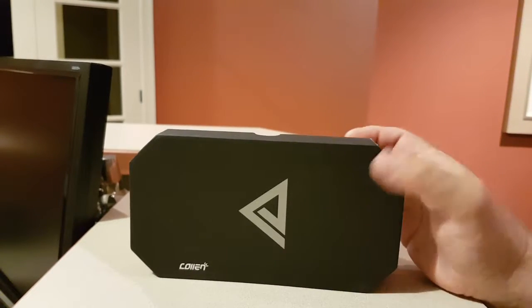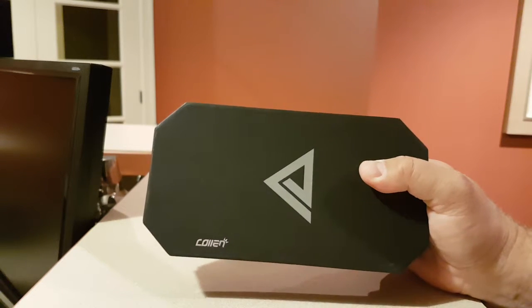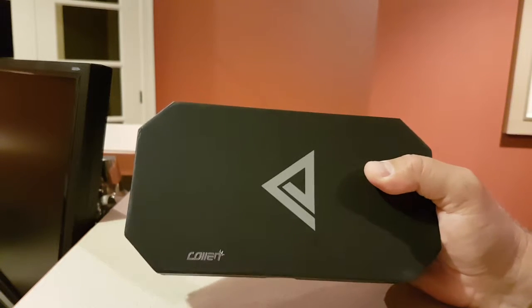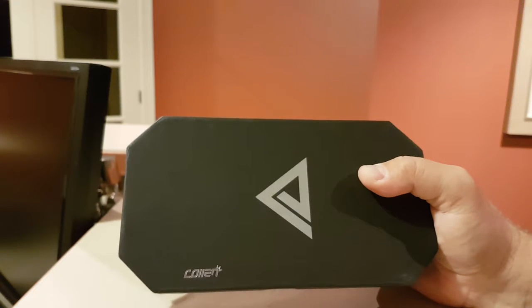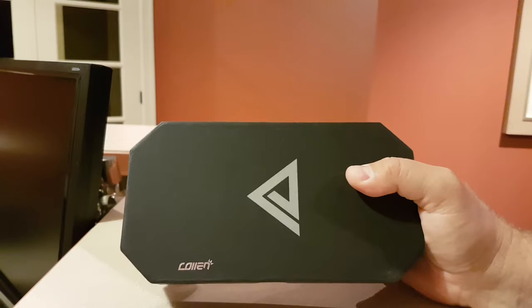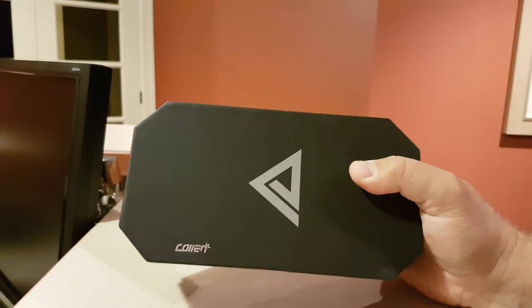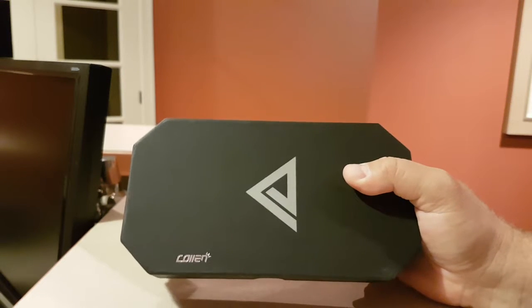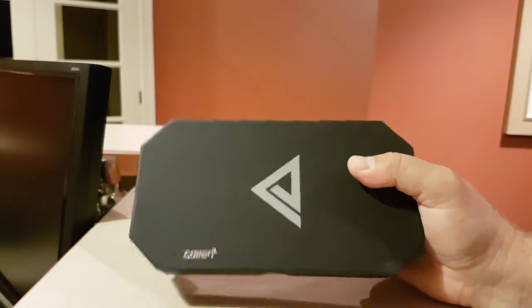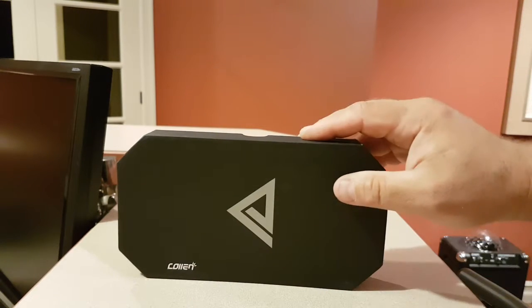Hi, today I'm reviewing this Colin Bluetooth speaker. It's waterproof — actually, it's not waterproof, it's water resistant. It's got an IPX6 grade waterproofing, which means it can be splashed, left out in the rain or in the shower, but you cannot soak it in water — don't stick it in the pool. Any outdoor activity where you're caught in the rain or someone sprays you, that's no problem at all. It's very well built and shockproof — it's a very solid little speaker.